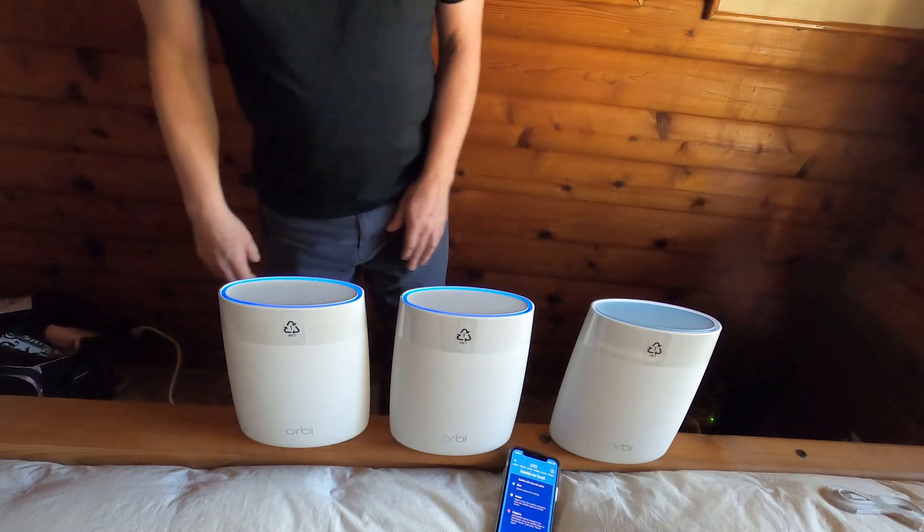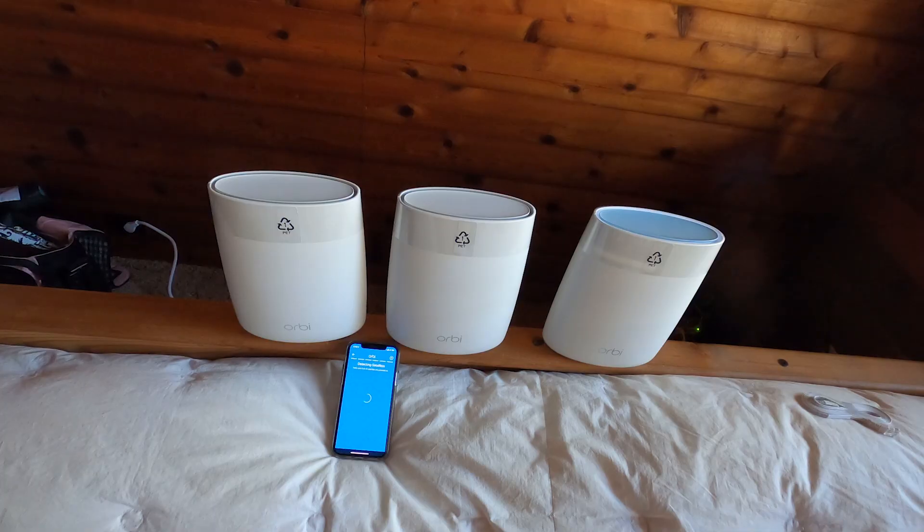They're set up. Everything turned blue and then after it turned blue, everything went off and everything was working. I did have to go back to their website, log in, and create an account connected to the serial numbers. I'm not really sure how that worked, but that was the other step I had to take. And then they just worked.